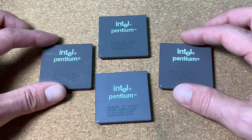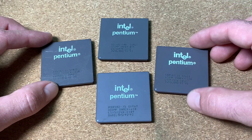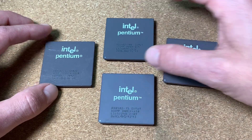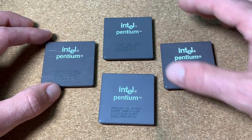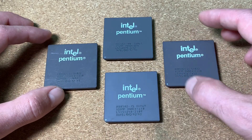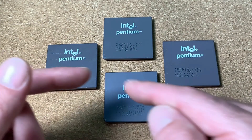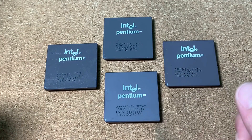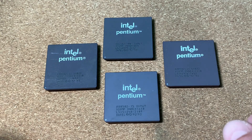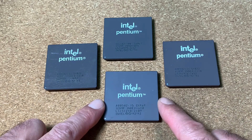Here we have 4 common Pentium CPUs: 133 MHz, 100 MHz, again the 133 MHz version, and the 75 MHz version. It's time for the first riddle in this video — guess which one you think is a fake. Maybe you can see it already a little bit on the surface. Please leave a comment below with which one you could identify as a faked CPU.